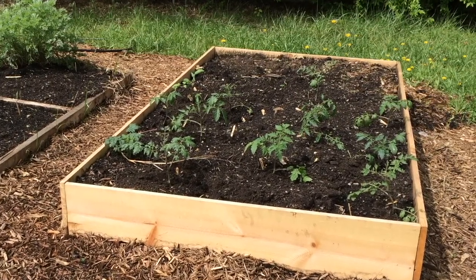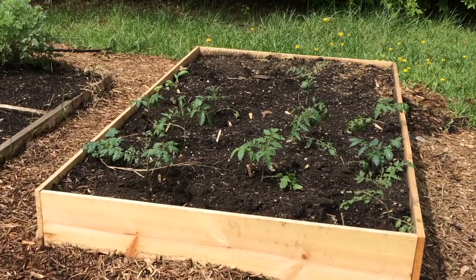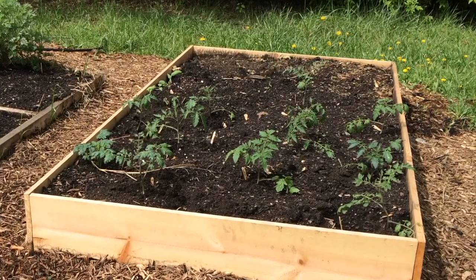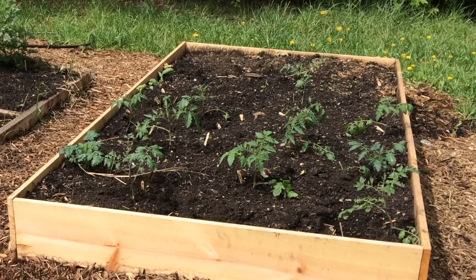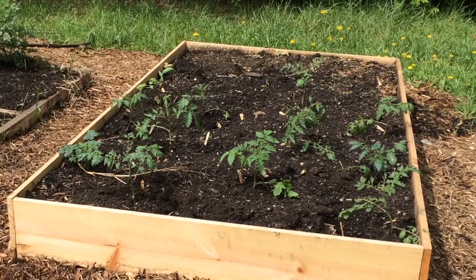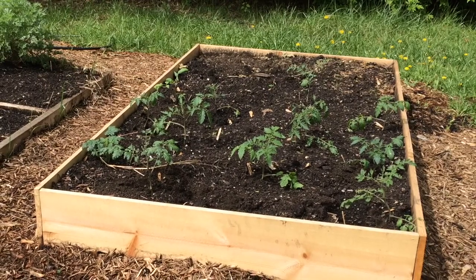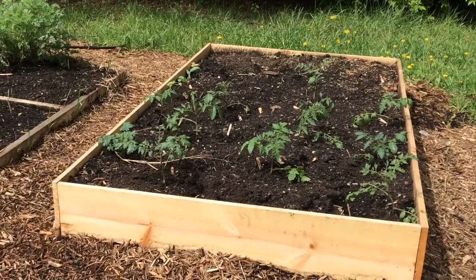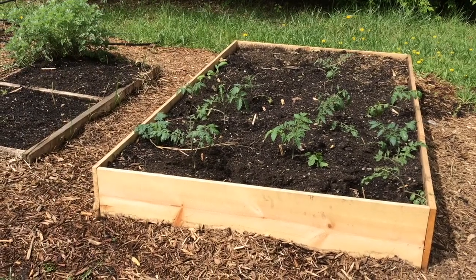One of the great things about starting a channel on April 15th is we have passed the last frost date for the area — at least the average last frost date, which is April 14th. So I've now planted out some tomatoes in this bed. There's still some room on the end where we can plant additional things, but this has been an opportunity to get these started.